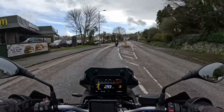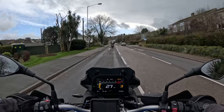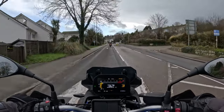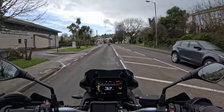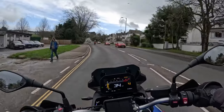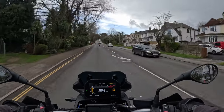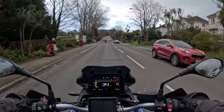One thing that's instantly obvious on this bike is how light it is. I'm not really sure of the specs but we'll put them up at the side of the screen. It feels really light, it feels really flickable, and I quite like it.